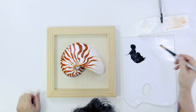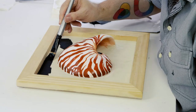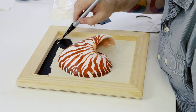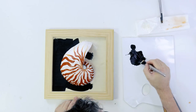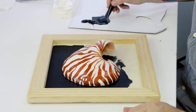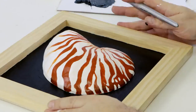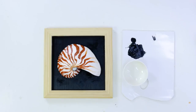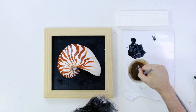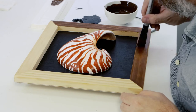Our nautilus is essentially complete and we can move on to the base. The first thing is to paint lamp black carefully around the shell up to each wood bar. Use a large flat brush and add a little water to help it flow smoothly. The last step is to create a very watery mix of burnt umber to emulate the look of a stain. Lay this on, and if you can't see the grain add more water to the mix.